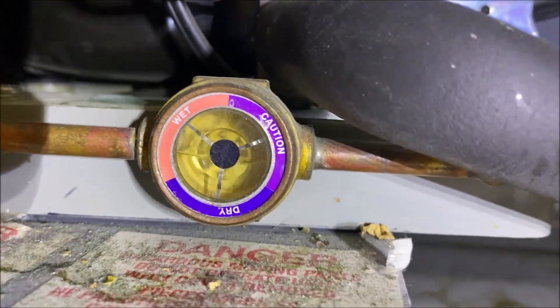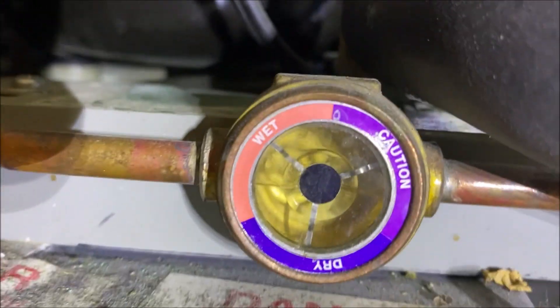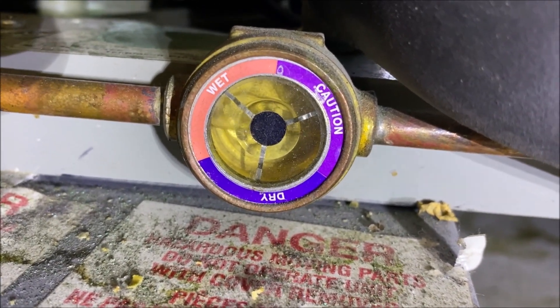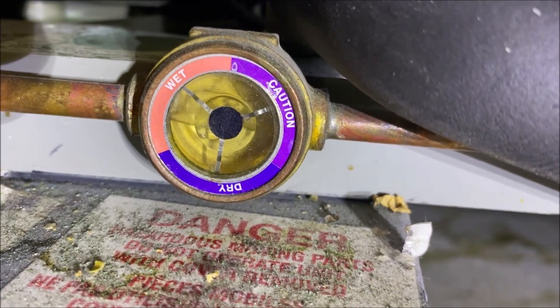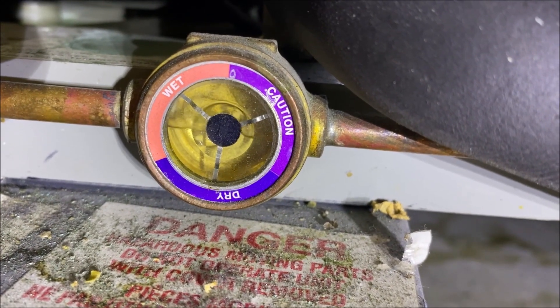Why did that happen? There are a number of reasons: a condenser fan that's failing intermittently, an overcharged system, non-condensables in the system, a plugged condenser, or we have a pressure switch that is failing too early.